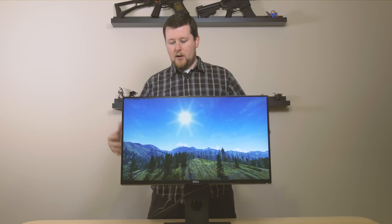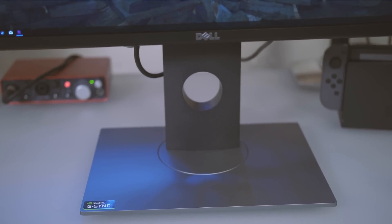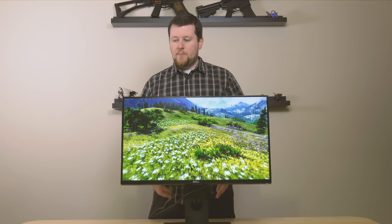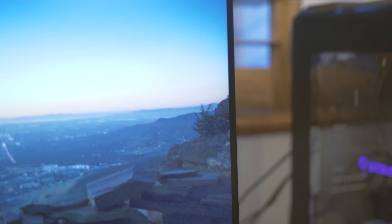Dell has done a great job making a very ergonomic and cool-looking monitor. They did away with the shiny bases that get all smudged up and fingerprinted, and it has a nice matte finish that looks really clean on your desk. It has a very thin bezel that doesn't have any plastic overlying it — it fits right in line with the screen itself, which makes it look pretty clean.